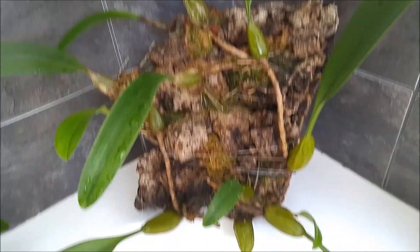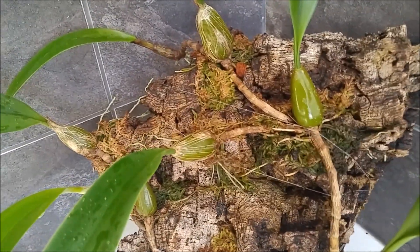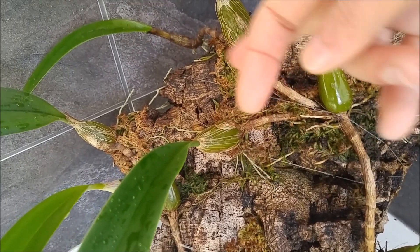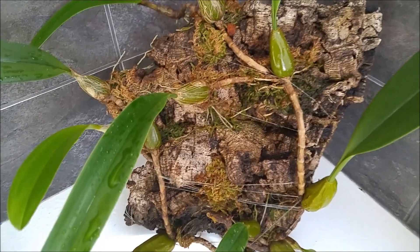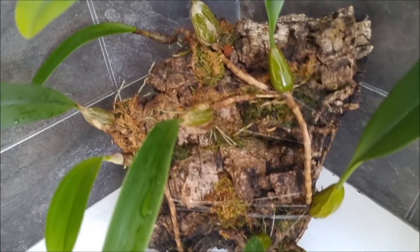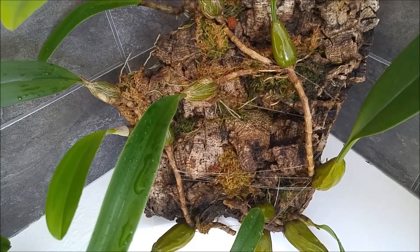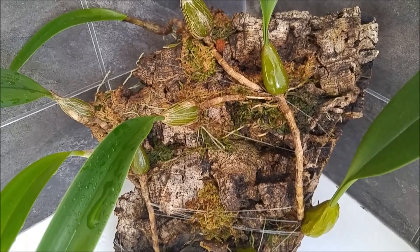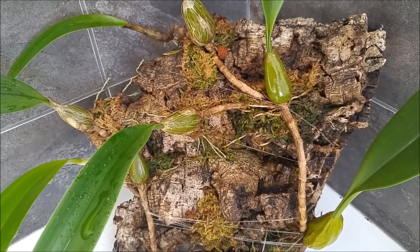Other Bulbophyllums — for example, this Eberhardi — the bulb grows new leads into every different direction. So basically this piece of bark will eventually, hopefully, be covered with new bulbs. But some other Bulbophyllums, like my macrantum, grow in one line.